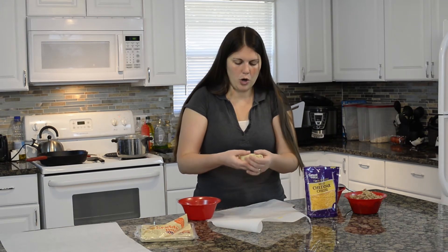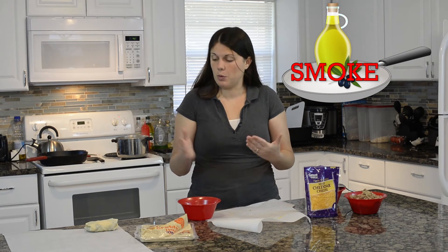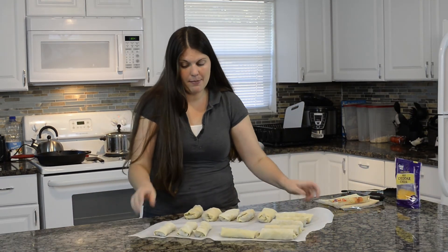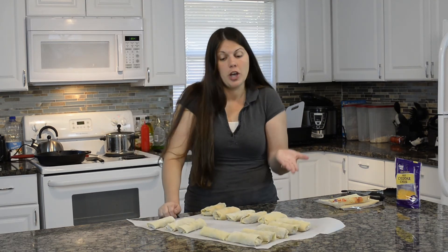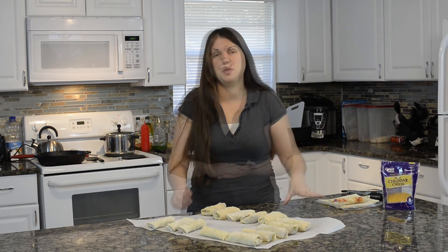We're gonna do this with all of our egg rolls. At some point while you're rolling, when you're towards the end, you might want to start heating up your oil. When the oil starts to smoke, it's hot enough, then drop your egg rolls in. I was able to make 14 egg rolls. Some are a little small but some are really filled. You can make them smaller and you'll definitely be able to make more. I only used a little over one cup of cheese and one whole onion.